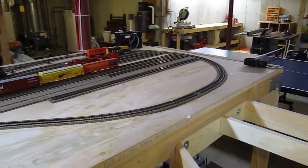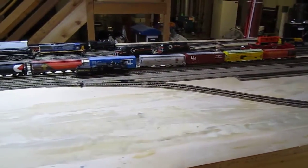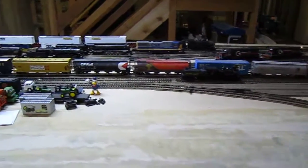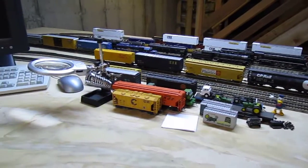Here's a quick view of my soon-to-be layout, hopefully. I'll be going off to school for a couple months, so it's not going to get work done. But there's the existing yard.